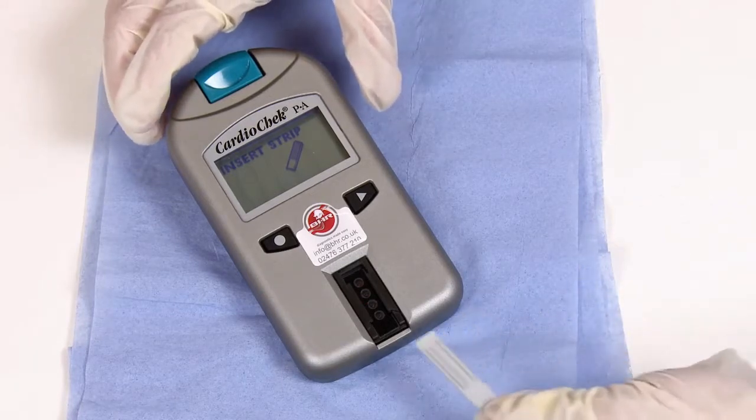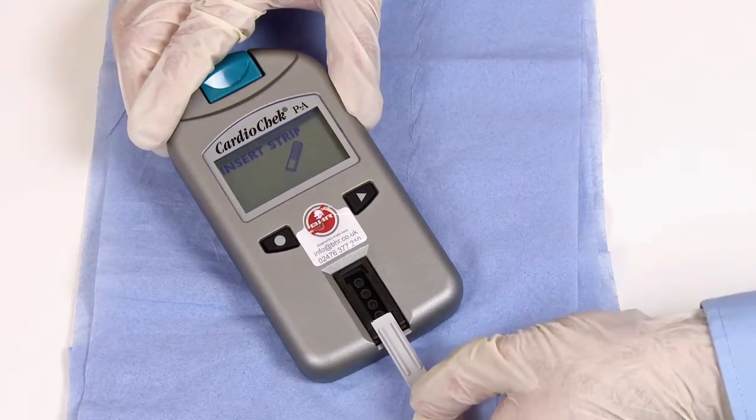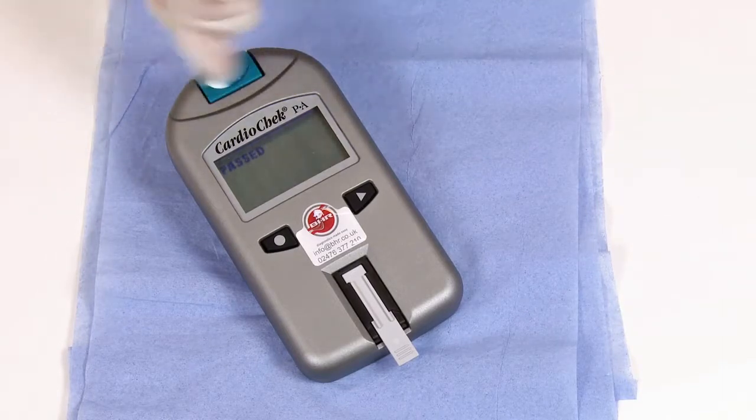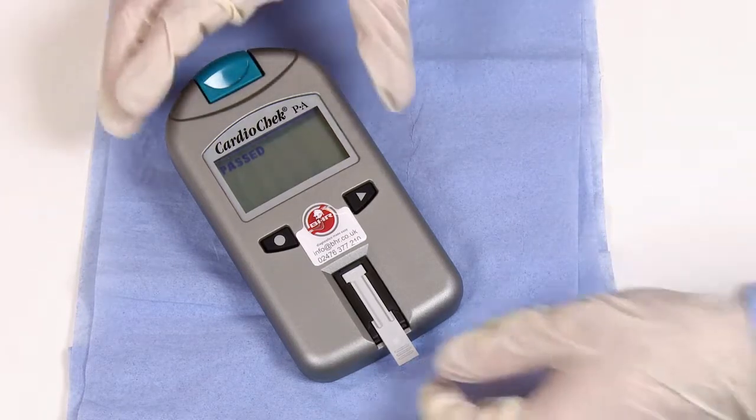The analyzer will ask you to insert strip. Take your grey check strip and insert it into the analyzer the same way you would a normal test strip. The screen will then change to testing and give you either a pass or fail result. As you can see, this CardioCheck has passed its daily check and is ready for patient testing.